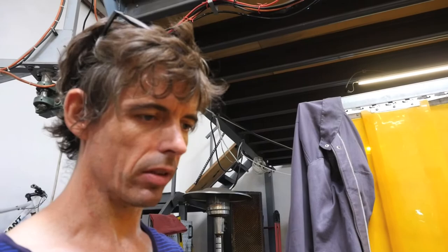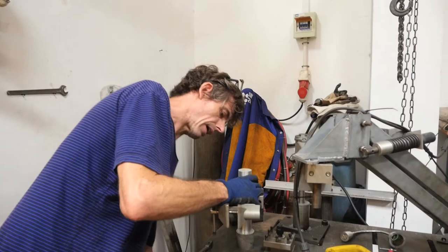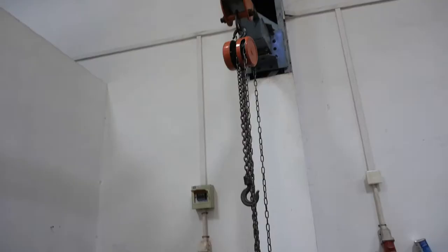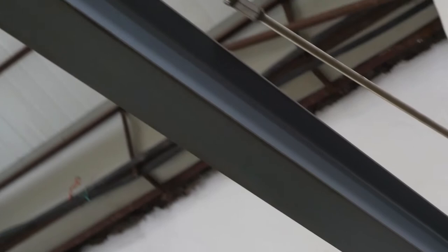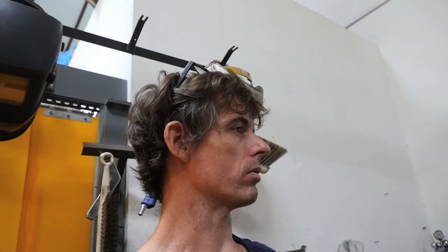I've made these welding tables — they're kind of modular. You can fit things in, clamp things down, move things around. I realised I couldn't lift things on it, so I made this little jib crane thing. I found a piece of steel, looked at the designs and proportions from manufacturer ones you can buy, and just followed that. I did weld it directly onto that column, which is a bit strange, so I don't lift anything really heavy on it. But it's very useful if you want to take something off without damaging it, or if you've only got one person — you can use it as an aid.